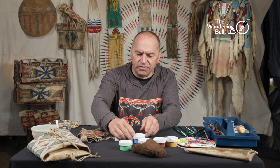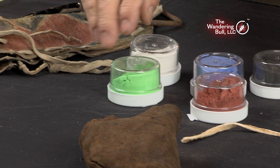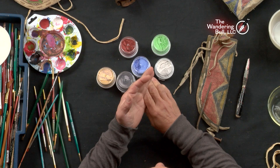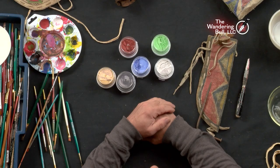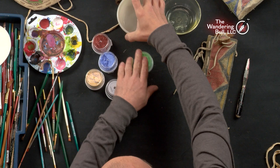We're going to use the pigment paints that we sell at the Wandering Bull. We have a variety of colors and sell these in one-ounce containers. You can mix it with glue. People out west had access to prickly pear cactus as sizing, or they've used fish glue — basically it makes the paint permanent. I'm going to use egg whites today since I'm up here in the east and don't have access to the prickly pear cactus. I have a dish of egg whites and a dish of water.